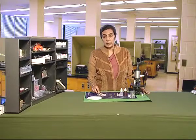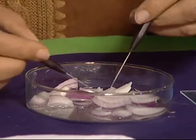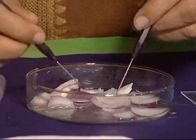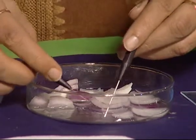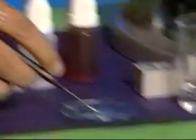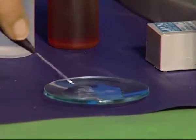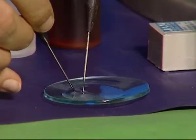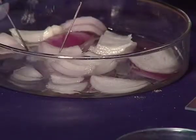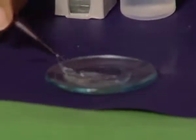We cut the onion and put it in water. Then, with the help of forceps or a needle, we remove the peel from the fresh bulb of the onion. Take this and put it in the watch glass containing some water. Ensure that the peel does not fold. We can take two to three peels and select one of them.